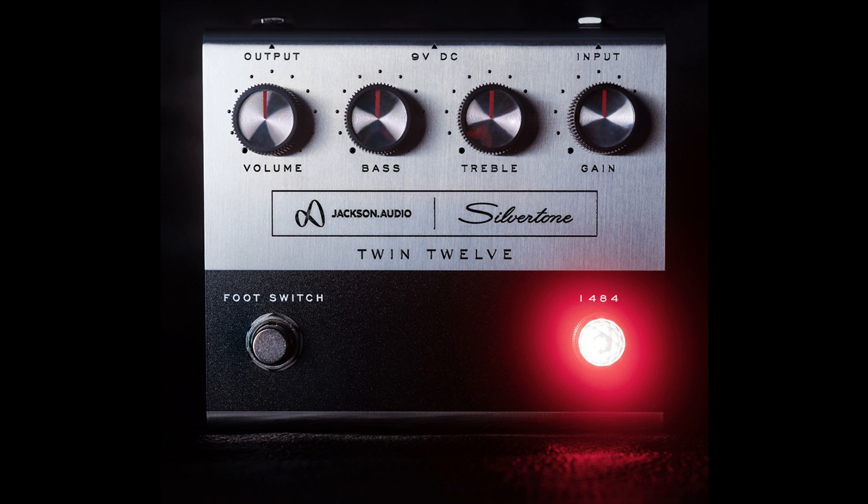Silver Tone Guitars, manufacturer of wholly unique and widely affordable electric and acoustic guitars since 1940, and Jackson Audio, one of the most innovative and customer-oriented guitar electronics companies operating today,